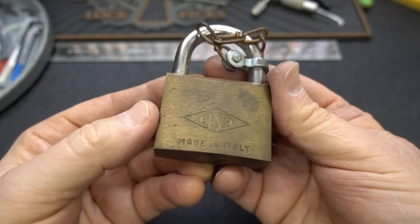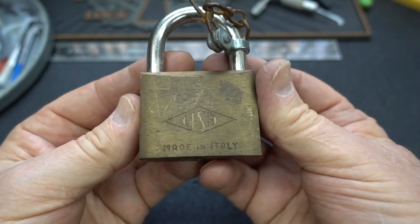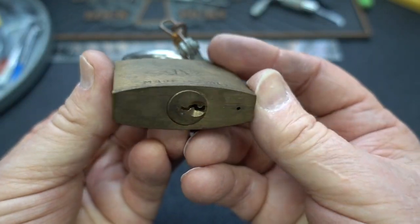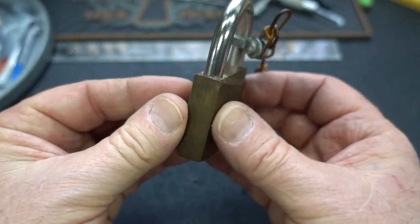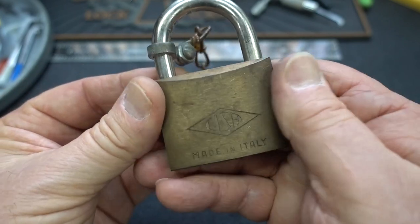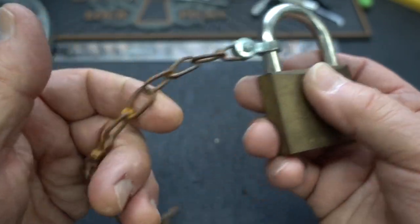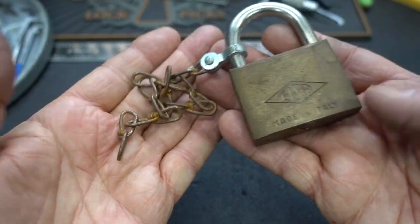We got another possible Con-Ed lock from Charles's father-in-law's toolbox. He stumbled across this guy — a little Sisa, made in Italy. Like the others, it looks like Charles's father threw these locks in his toolbox and just forgot they were there. Despite the tarnish, it's perfect. Absolutely perfect. We got a little rust, which is the only thing that makes me think it might've been outside at some point.